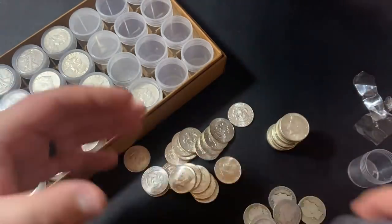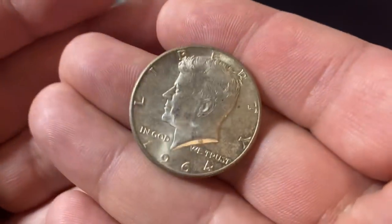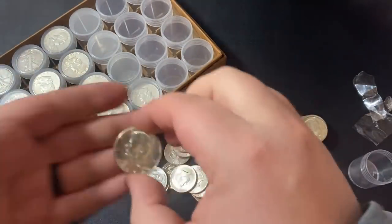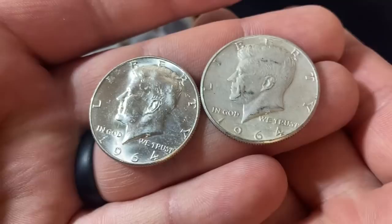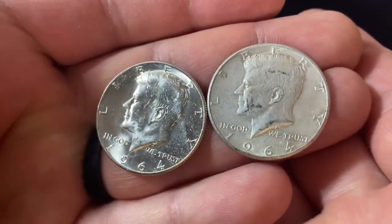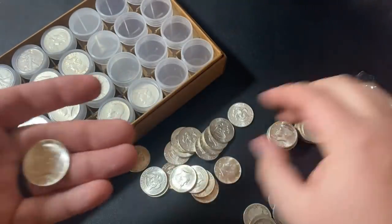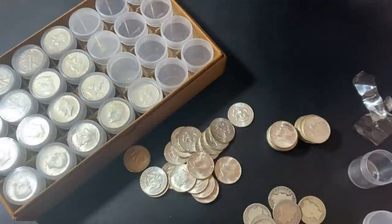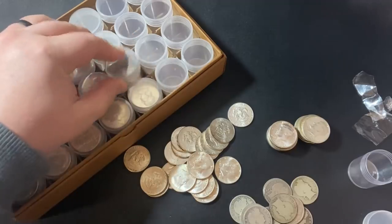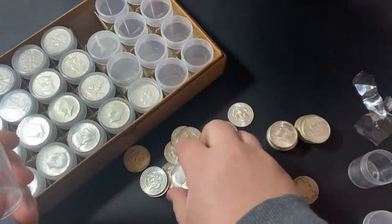It looks like we got $10 face of BU Kennedy halves, and then these appear to be a little bit more worn down — these were probably jingling around in someone's pocket. I'm going to keep these two piles separate because these are so shiny. Another recommendation I would have for new silver stackers is to get to know the owner at your local coin shop — go in there, introduce yourself, and just become friends with them because they'll give you good deals, give you tips on stacking, and you can really learn a lot that way. So if you have multiple shops in your area, go to all of them.